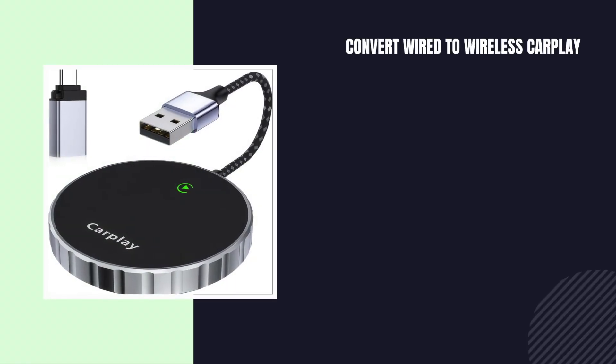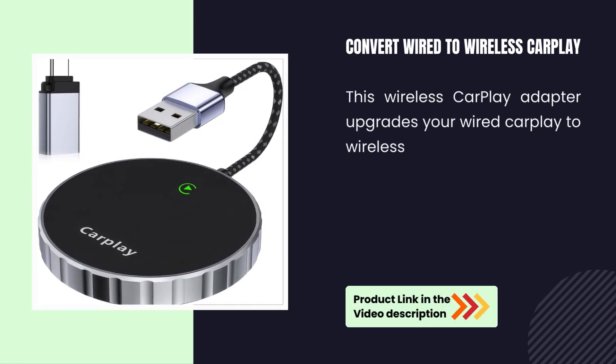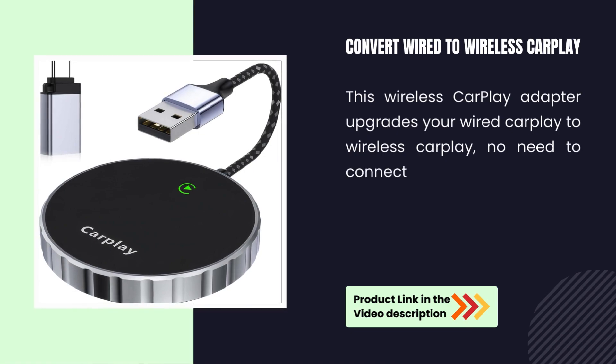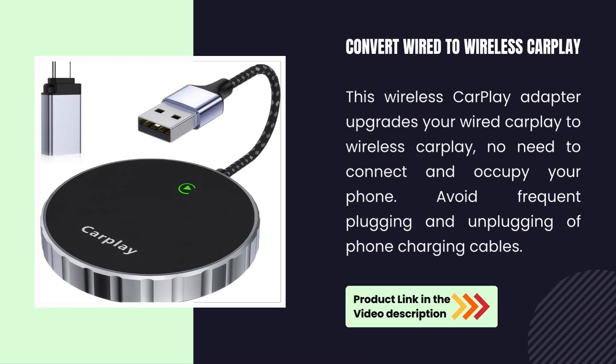Convert wired to wireless CarPlay. This wireless CarPlay adapter upgrades your wired CarPlay to wireless CarPlay. No need to connect and occupy your phone — avoid frequent plugging and unplugging of phone charging cables.